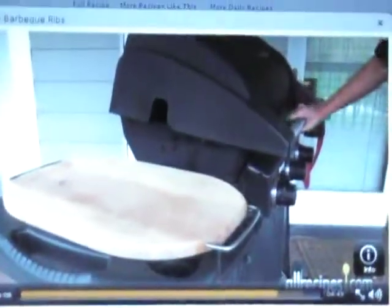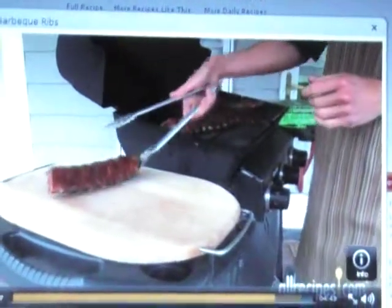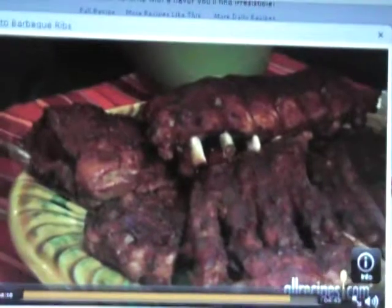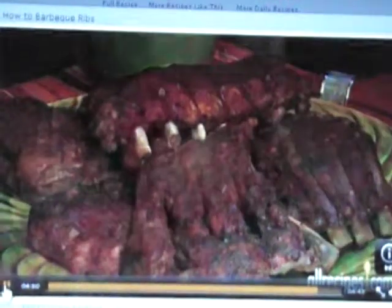When your ribs are cooked and sauced, use a pair of tongs to pluck them off the grill and set them on a clean cutting board. This is for all my Facebook buddies out there who have not yet taken the plunge to barbecue grilling ribs — you can start to add your own tweaks to the process.